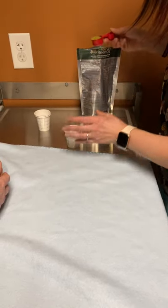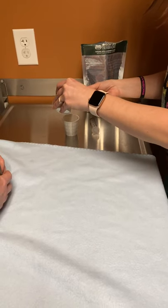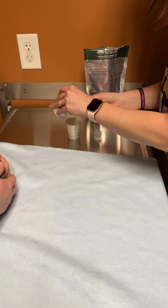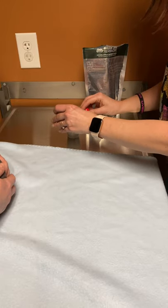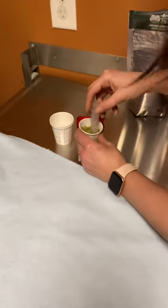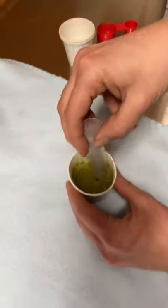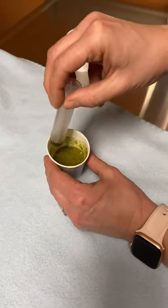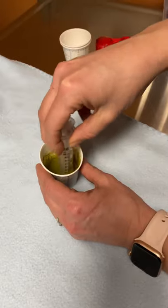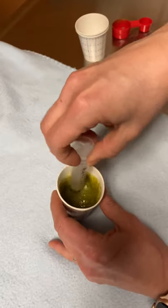So I have everything ready here. There's one part and then this is warm water. If the mixture is too dry, you can definitely add a little bit more water. You can use a little spoon, a tongue depressor, or the syringe to mix it. Mix it real good because if it gets a lot of chunks in it, it will be hard to suck through the syringe. This is a good consistency — it's not super watery, but it's not thick.